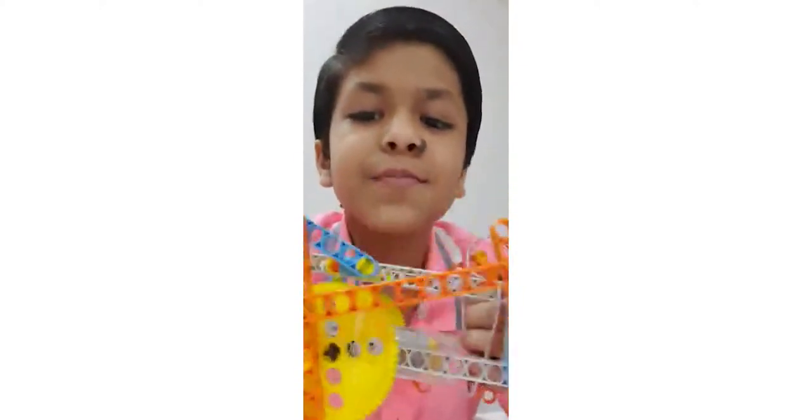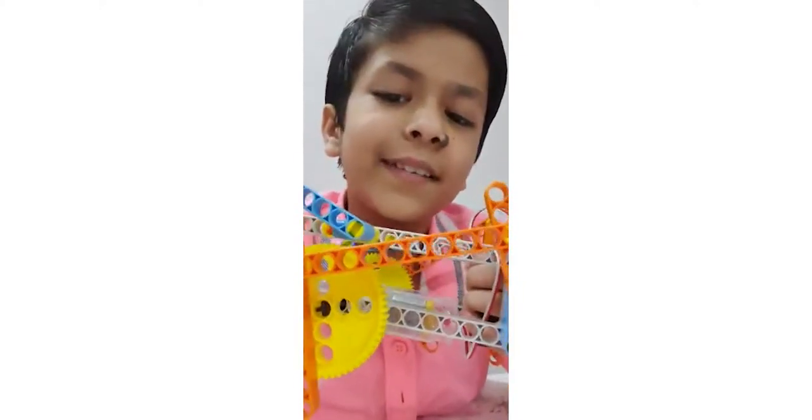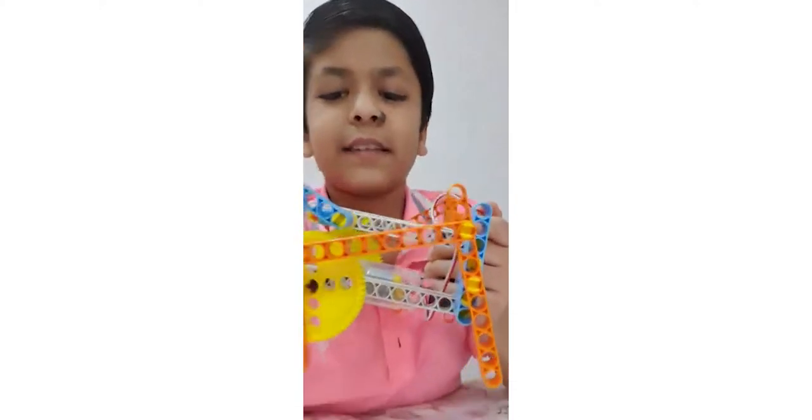Hello everybody, my name is Panav. I have made this robotic cheetah. It works like this.